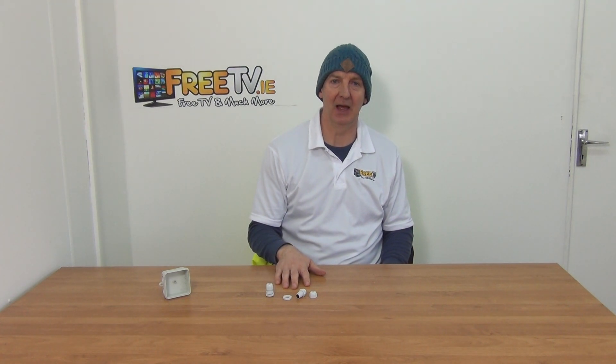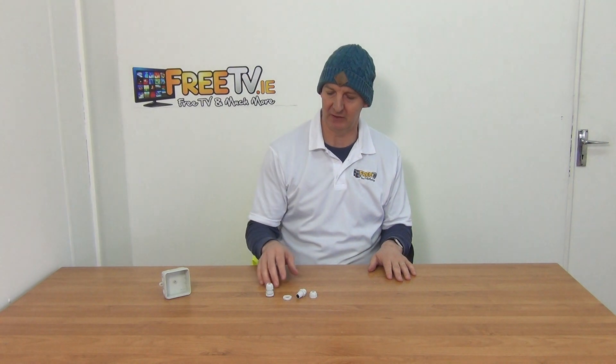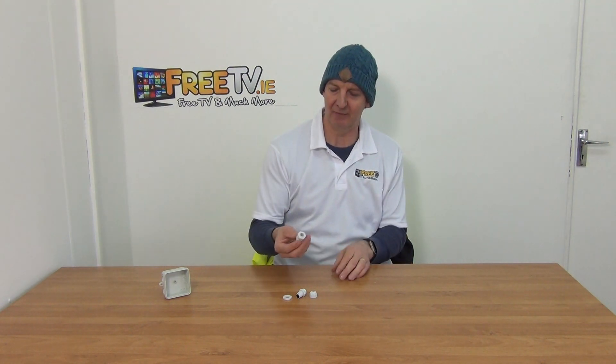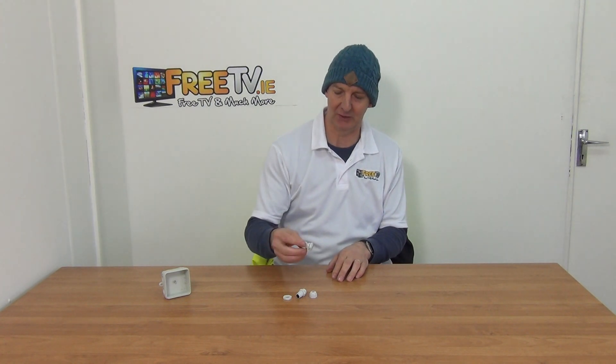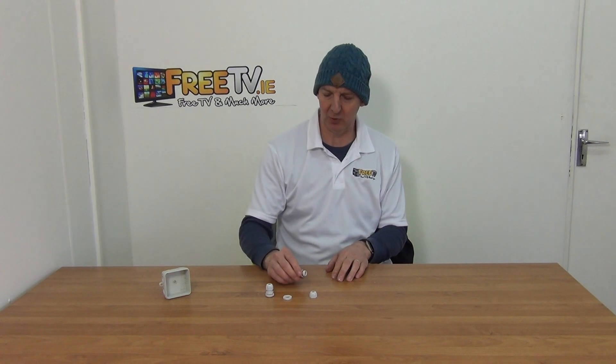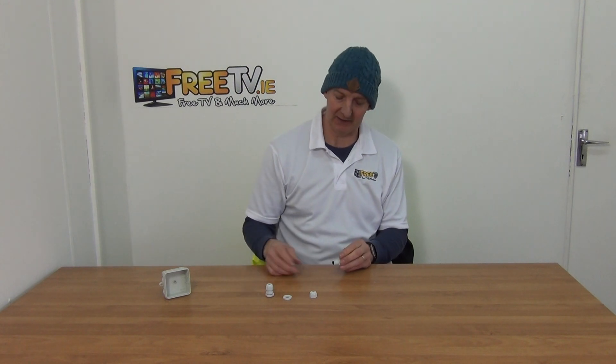I have in front of me an M16 cable gland, available with low-cost small parcel delivery directly from freetv.ie. So how exactly does this work? Well, you come along with your cable gland here, which you can see, and I have it in its component parts. What we would do is feed a cable directly into a junction box like this.